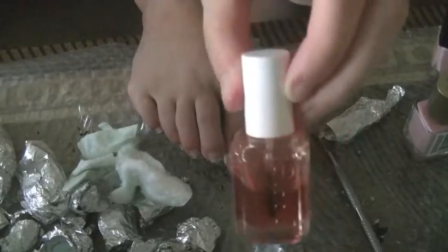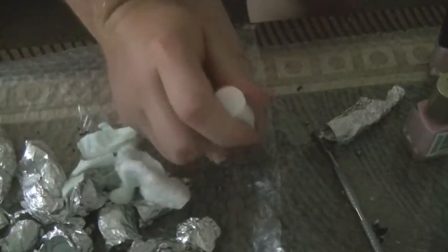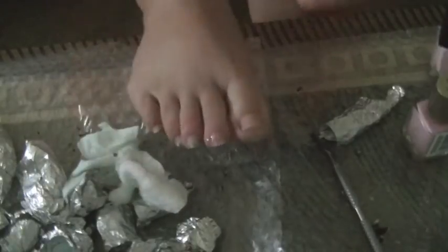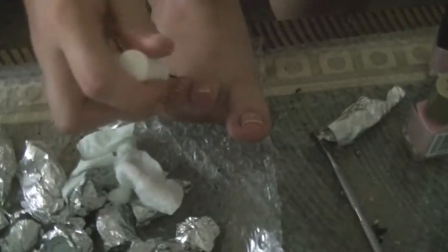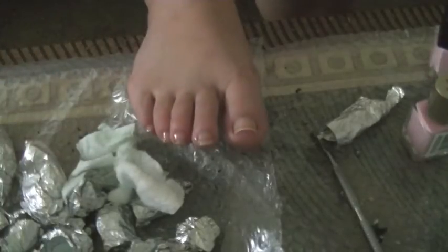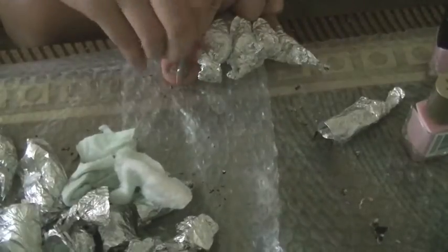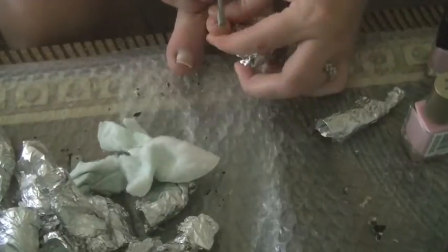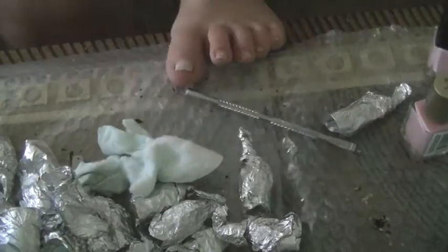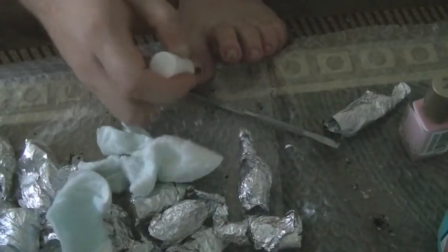I'm now using some nail oil — this is the Essie Apricot Cuticle Oil. This is really important after removing gel nail polish, because you've not only had the gel sitting on there, which can dry out your nails, but you've also used a lot of nail polish remover. So go ahead and add that oil to the nails.